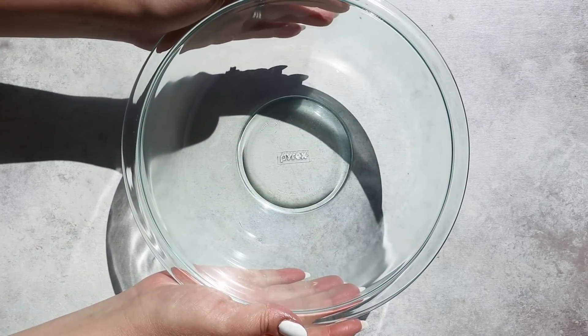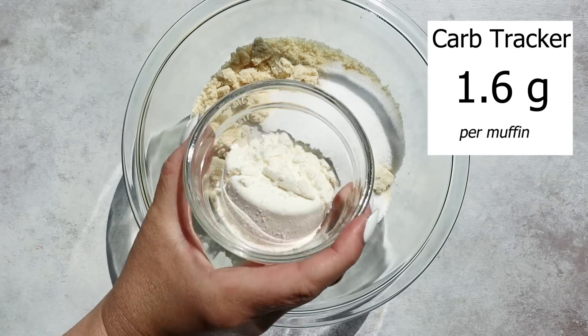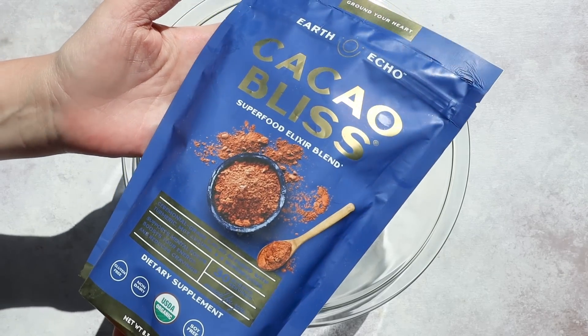In a large bowl you're going to add two and a half cups of almond flour, a half a cup of sugar-free sweetener, one-third cup of protein powder — I'll have my favorite brand listed down below, this is zero carb protein powder. Next you'll add one-third cup of unsweetened cocoa powder, but instead I like to use Cacao Bliss by Earth Echo, and this is that special flavor blend of spices I was talking about. Cacao Bliss isn't your average raw cacao powder.